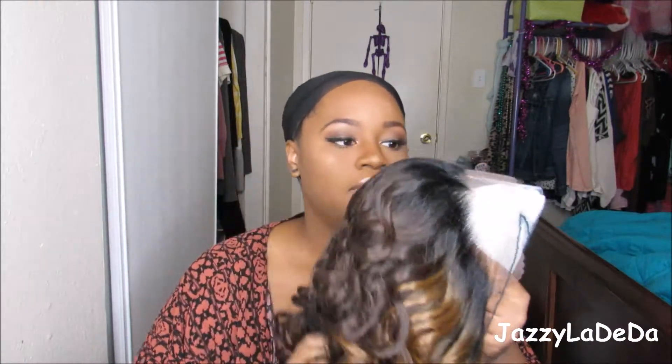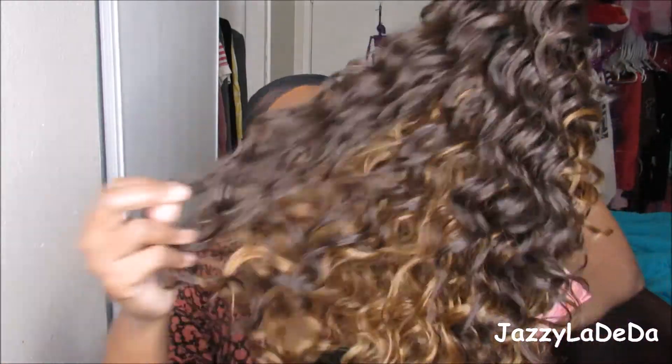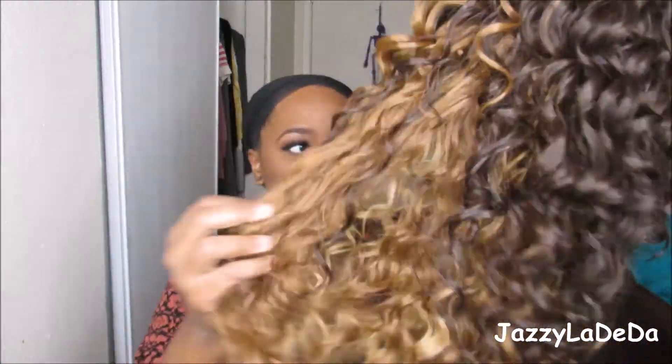Hi guys, today I'm going to be doing another wig review and this is another wig from Friday Night Hair. She is blonde, so I'm excited about that because I haven't had a blonde wig from Friday Night Hair — this will be different. I think I've had red, orange, and then black. So this is basically another colored wig from them.